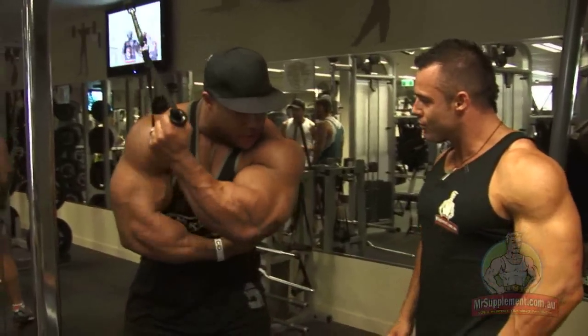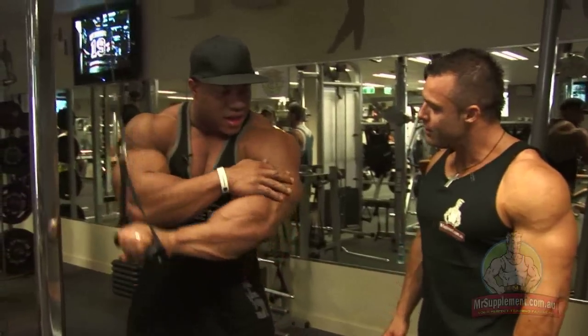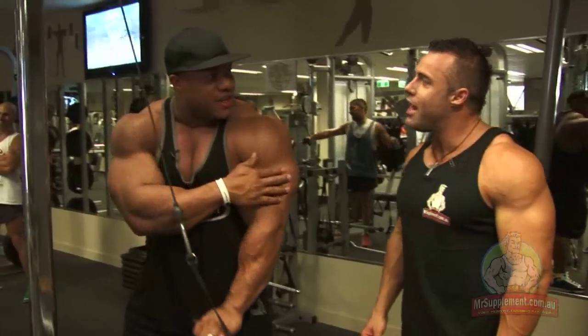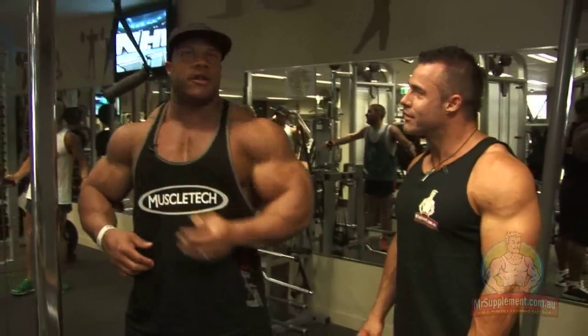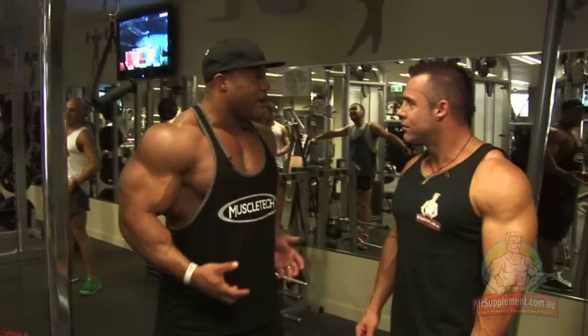I can use my other arm too, making sure that underneath here I'm feeling it. So if you touch the muscle, it helps the connection with the mind? Well, for sure, because I know that it's contracting. Otherwise, you almost need someone like me spotting you to make sure that it's actually firing.